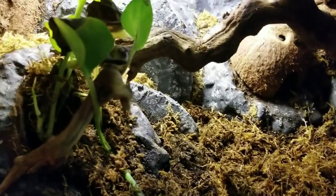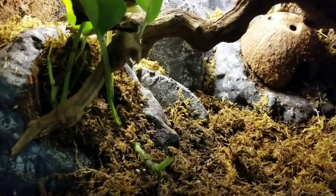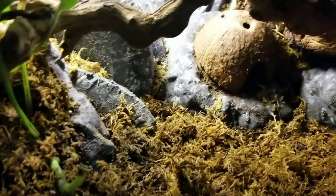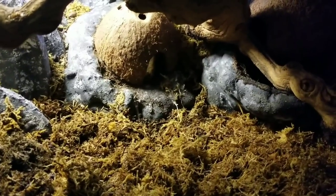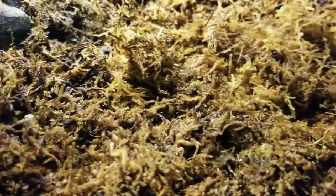I wanted to add more live plants but I wasn't sure how to do it without having soil. I have like one little pothos over here which is kind of sad in its little pot, and that's it. So I decided to try an experiment — I went on eBay and bought these tiny little seeds made for swamp areas, like a moss you can grow. I sprinkled them in here and I've been keeping the moss wet.